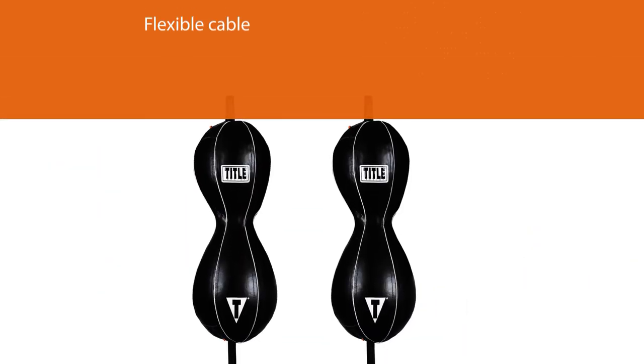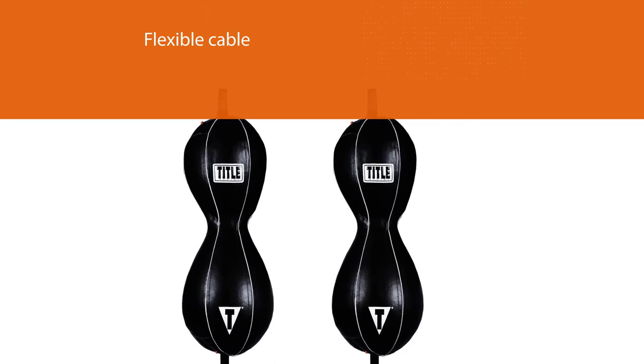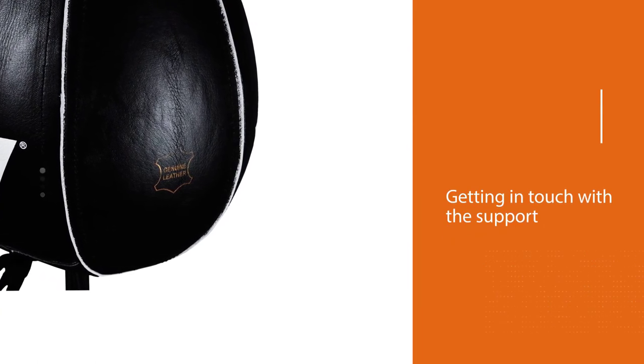Floor and ceiling attachments as well as flexible cable are included for quick installation. However, some users had issues but after getting in touch with support they received a brand new Title double end bag.